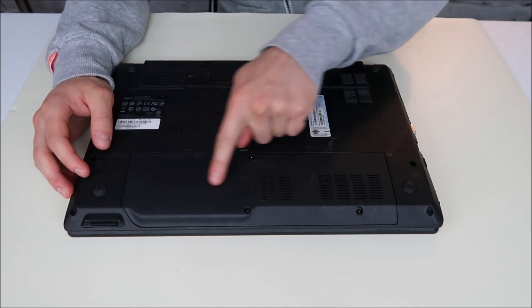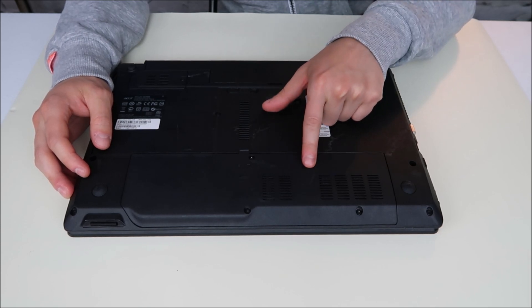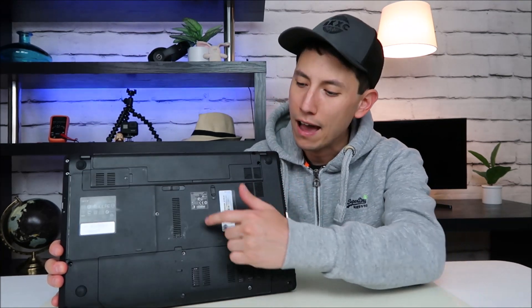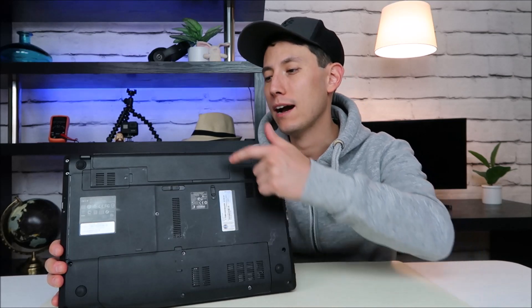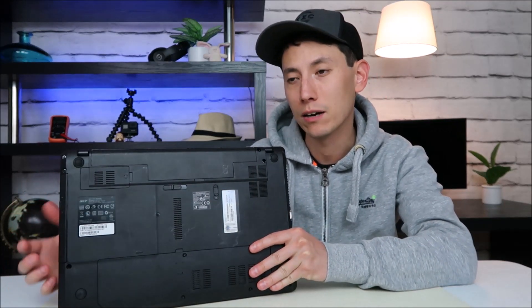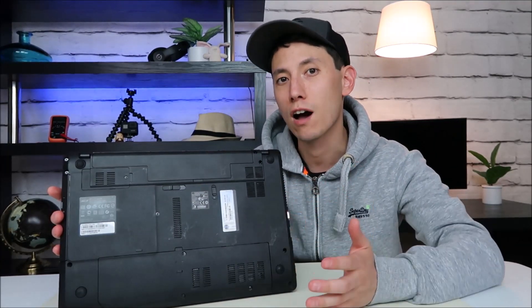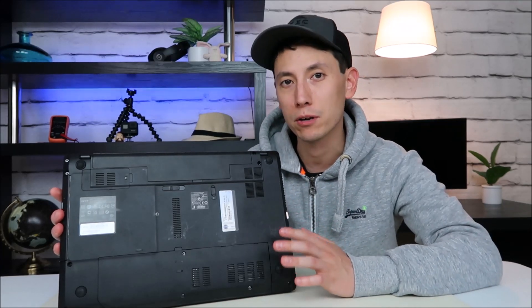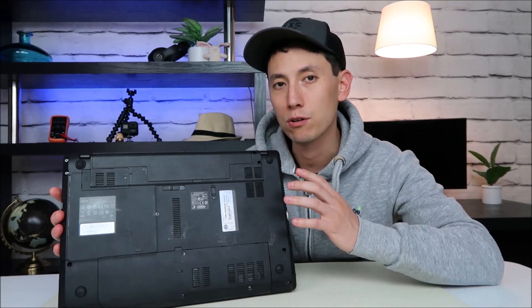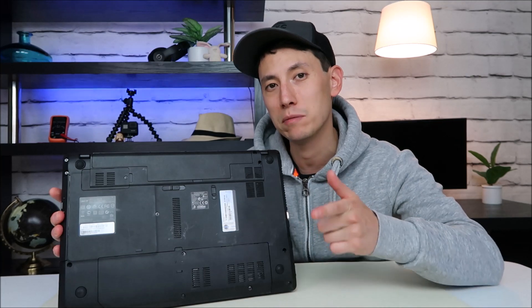Hopefully when you turn your computer over, you have an easy access panel or door on the bottom like I do. If you do, it'll be much easier to access your RAM. If you don't, you'll most likely have to take the entire bottom case off. Keep in mind a few things: after removing all the visible screws, sometimes they hide screws underneath your battery, under your DVD drive, and oftentimes under your rubber feet. Check all those places for hidden screws so you don't force it off and break it. If you're uncomfortable opening up your computer, try to find a teardown or disassembly video on your exact model.